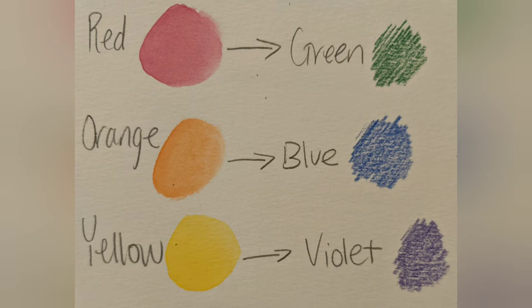It might seem weird to blend green and red, blue and orange, violet and yellow. But if you've ever played a video game where you create your own character, that's a great example of using sliders to incorporate those tones into people's skin. Your skin reflects a certain amount of all of those colors, and by altering the amount of those complements that's what gives us our unique skin tone. We're going to be playing around those complementary sets to create an abstract illusion of those neutral tones.